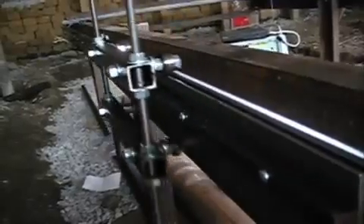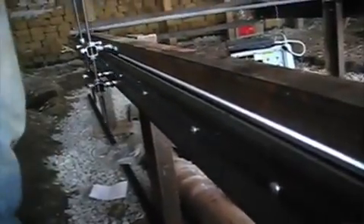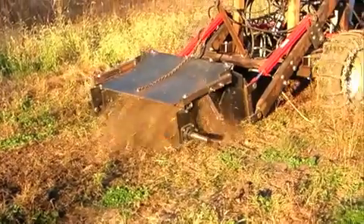This year, we also completed prototypes for our drill press, self-replicating torch table, string trimmer, and soil pulverizer.